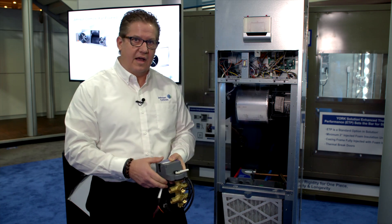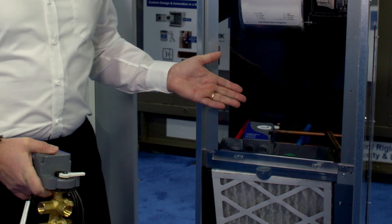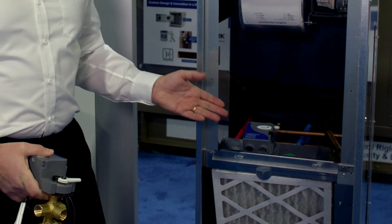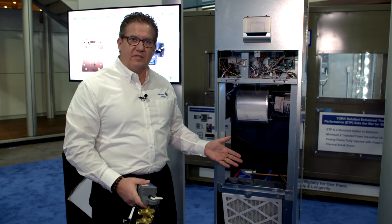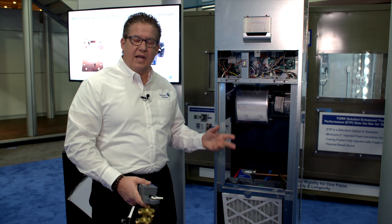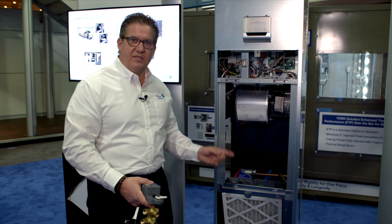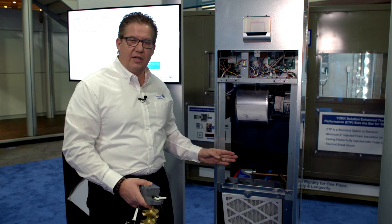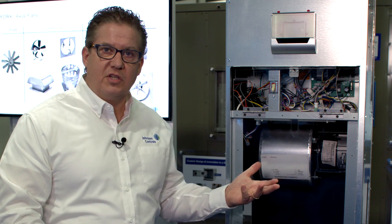I'd like to demonstrate the six-way valve in an actual fan coil application. This is a vertical stack fan coil unit that has a six-way valve installed, and what you'll notice is that there's also just a single coil. Typical or standard installations use two coils and up to four valve actuator combinations. The benefit of the six-way valve is that you operate with one single coil using one single valve actuator combination. This significantly simplifies the installation, lowers the cost, and also improves overall product efficiency.